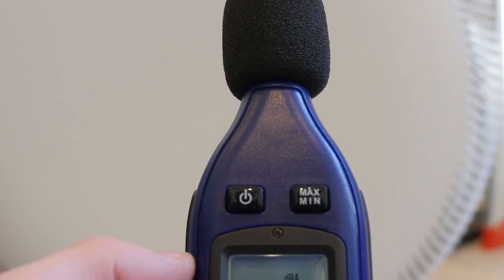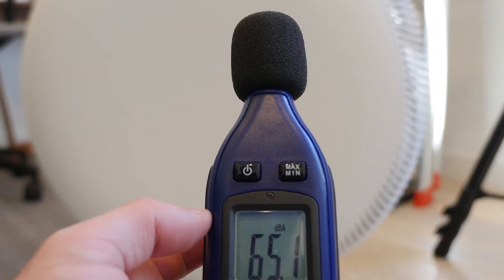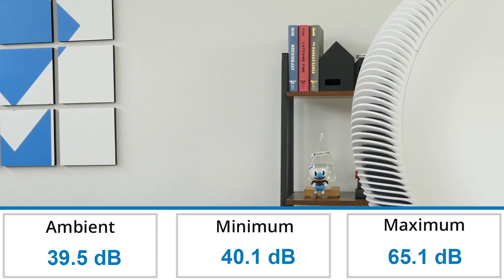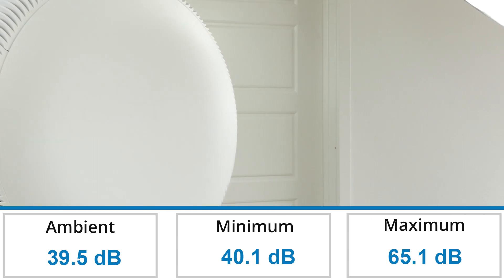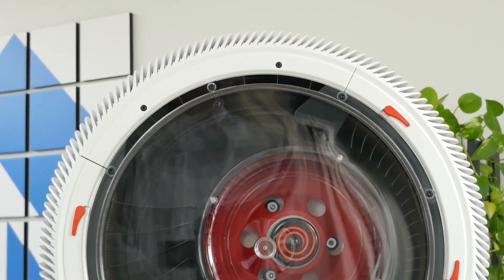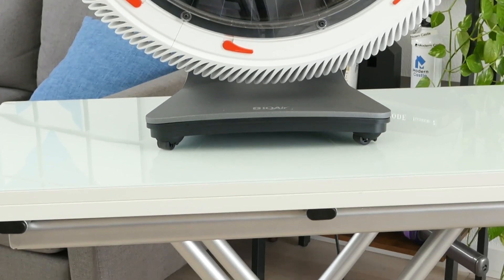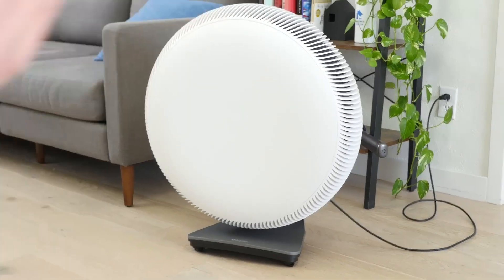For our noise test, we use a noise meter to take a baseline measurement of the ambient noise levels in the room. We then set up the IQ Air Atom X in the same location and turn it on, running it on the minimum and maximum fan speeds and taking measurements of the noise generated. The noise levels for the IQ Air Atom X fall between 40.01 and 66 decibels. At the high end it can get quite loud, but with smart mode enabled, the device will automatically adjust the fan speed based on the surrounding air quality, so the device will only be as loud as it needs to be to clean the air.